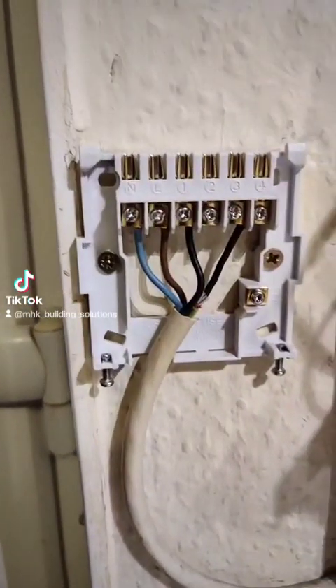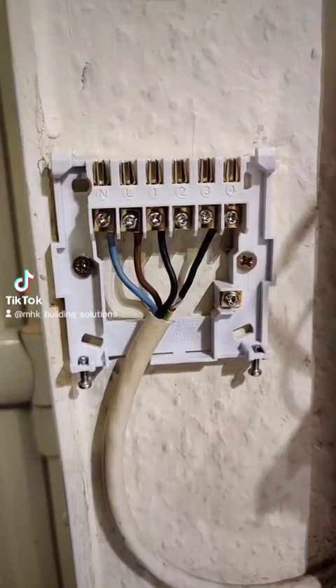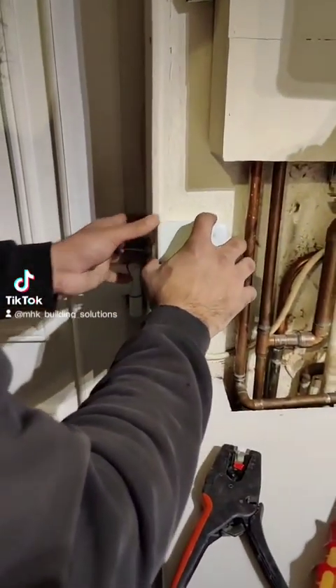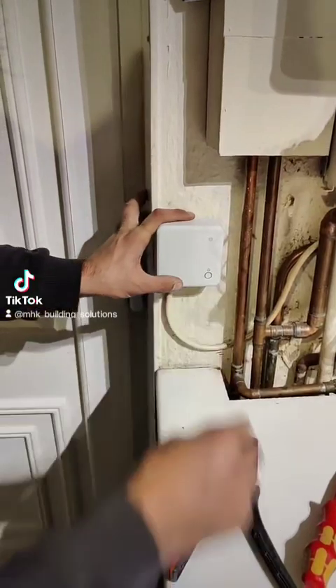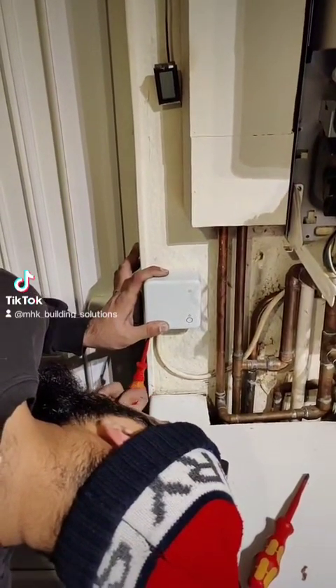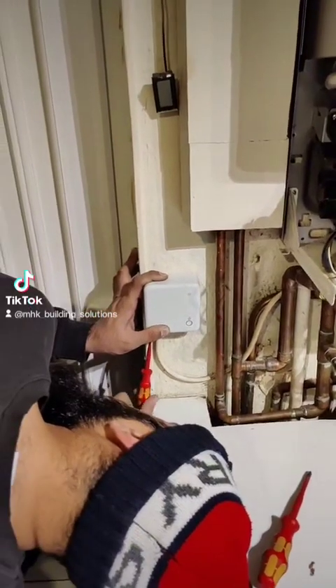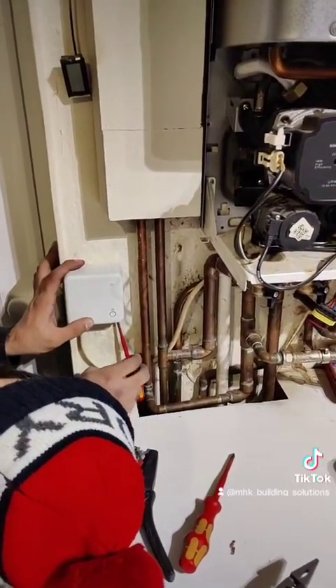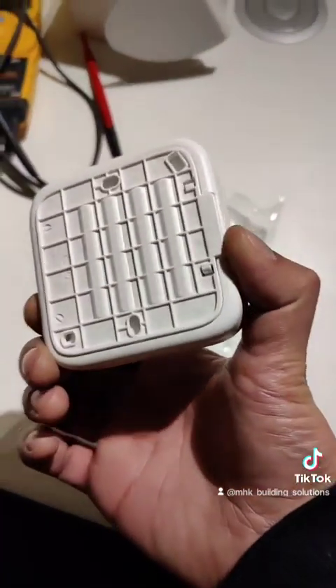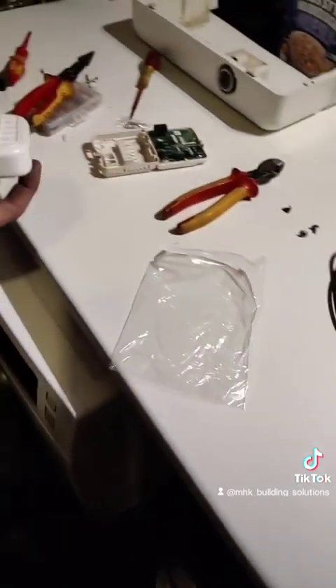We have neutral, live, and then terminals 1 and 3 connected — bearing in mind it's volt-free. We just need to put batteries in the thermostat. We can't turn it on yet; we'll check that with the customer.